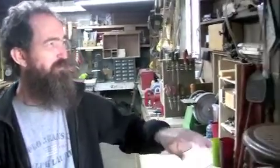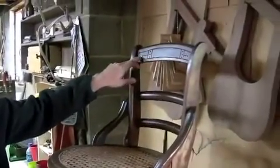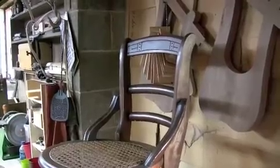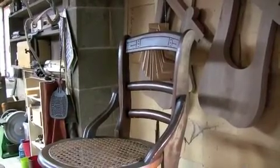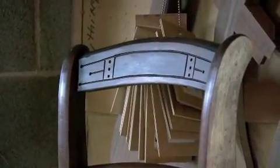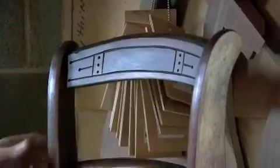They did kind of borrow from the Arts and Crafts movement — it was probably ripping off Gustav Stickley a little bit and throwing that in. But it is definitely a factory chair. You can see the bandsaw marks.